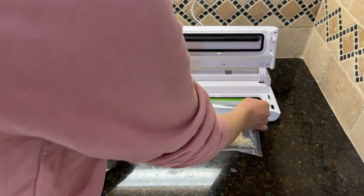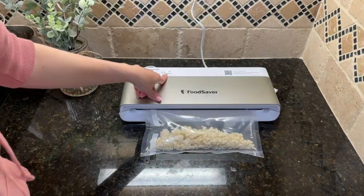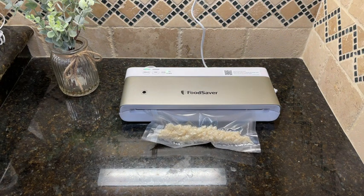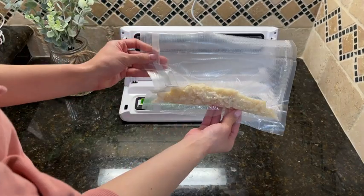Now I'm going to demonstrate with the rice, which is the dry food. Same thing — lock the lid, select dry. And now it's all done.